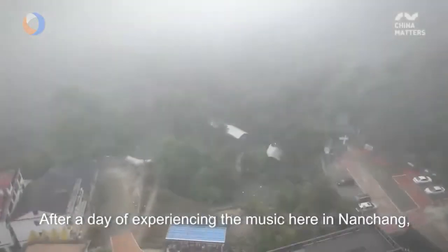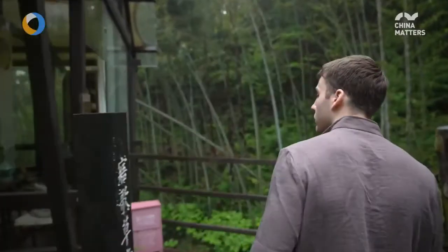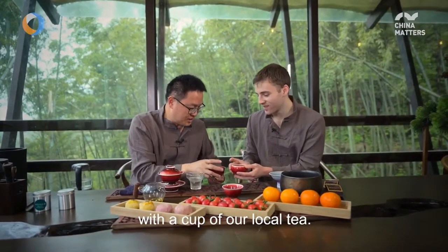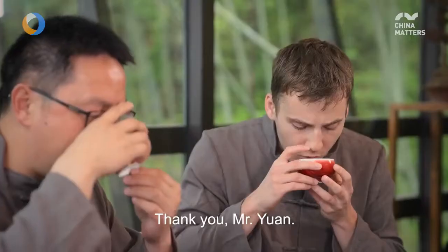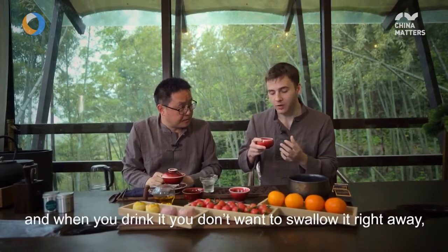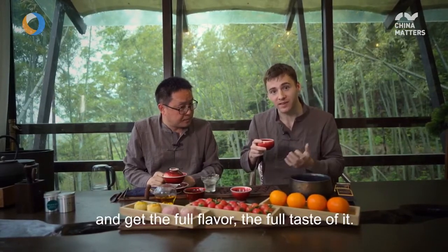After a day of experiencing the music here in Nanchang, what better way to complete my trip than relaxing with a cup of tea? This black tea here has a pretty strong, full-bodied flavor to it, and when you drink it, you don't want to swallow it right away. You want to keep it in the mouth and get the full flavor, the full taste of it.